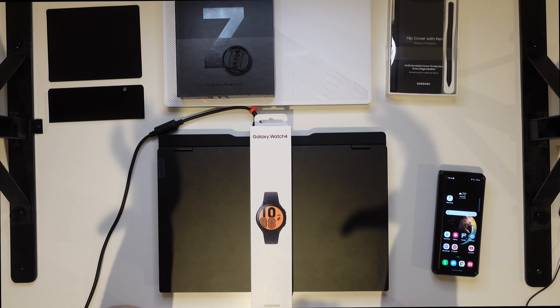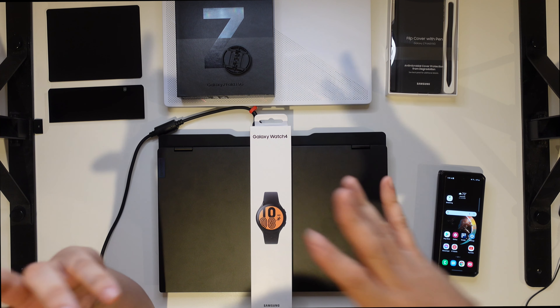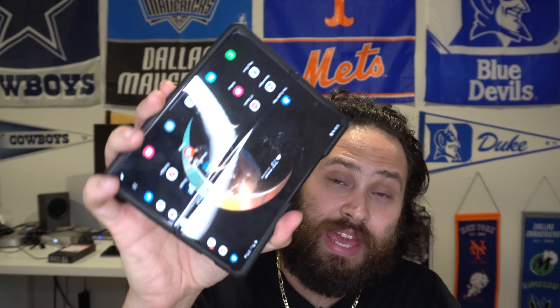What's going on guys, it's Nando back again with one more video. We've got the Galaxy Watch to unbox today. I'm excited about this watch — I've been rocking the latest Apple Watch for a while. If you know me, you know I try to make sure I'm in the ecosystem. So if I have an Android device like my Galaxy Z Fold, I also want a smart watch to go with it.